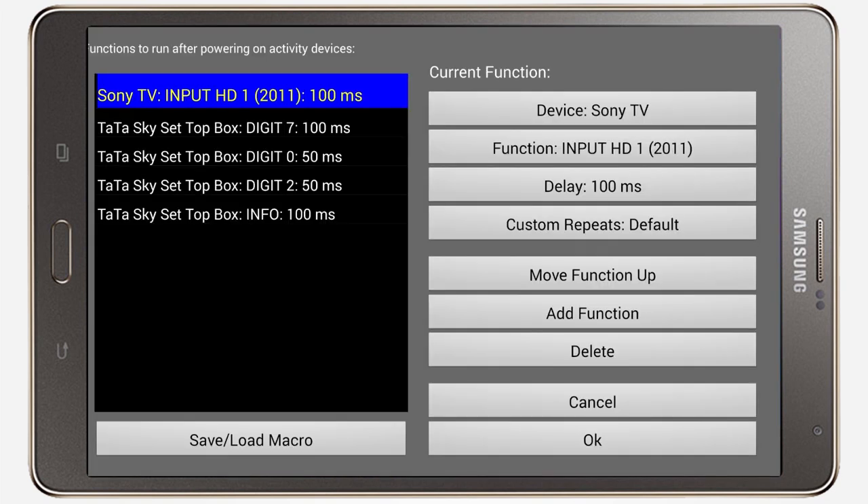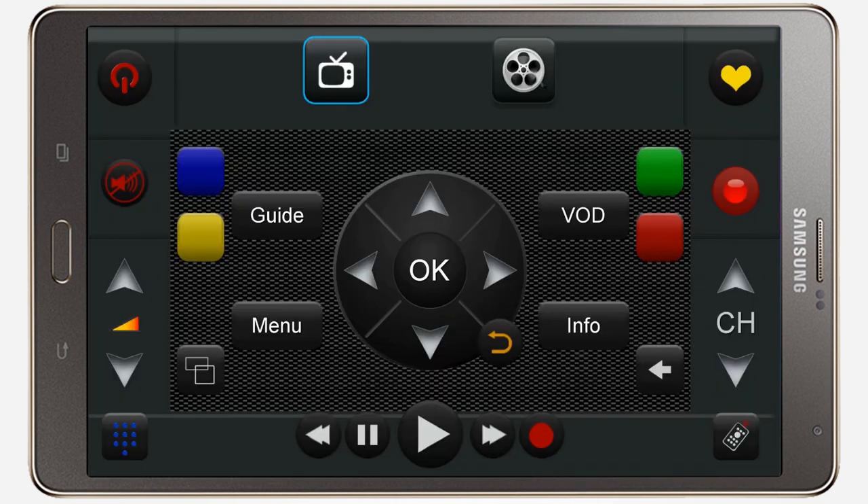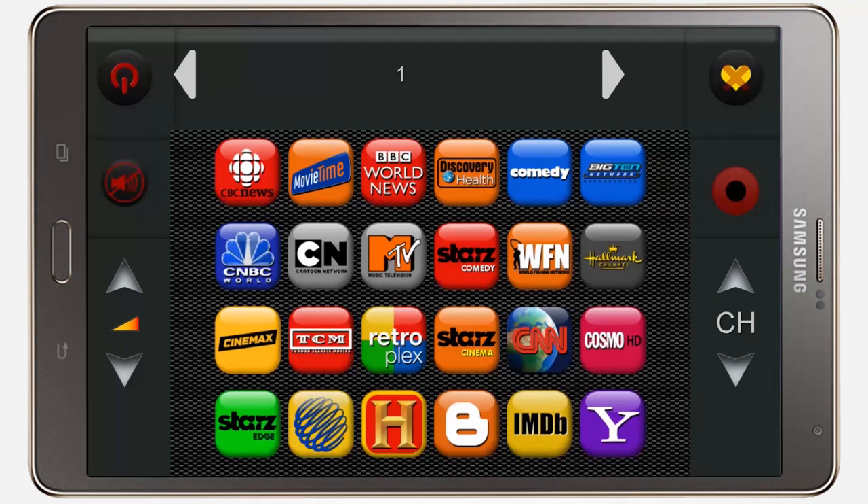Activities and macros allow you to configure multiple actions into a single button press on the remote. Here's an activity that is configured to power on all the devices in your home theater system and switch them to appropriate inputs and channels. Favorite channels can be accessed with the tap of a button, and they are easily configurable.